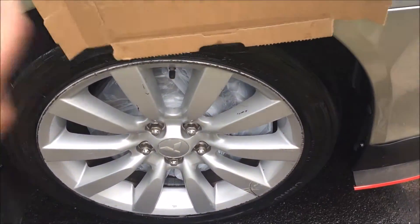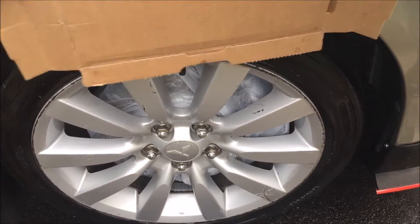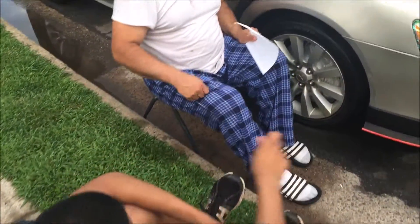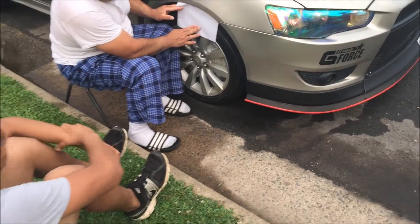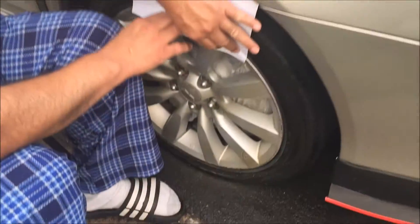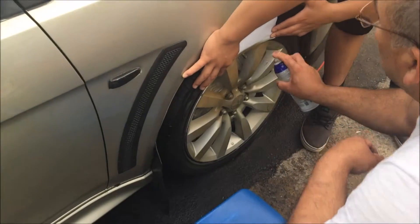Okay guys, let's spray it. Make sure we cover — we're going to do it one little thing at a time. My dad's helping me out right now. You can sort of see the wheels are kind of golden right now. Alright guys, we're doing the first coat.